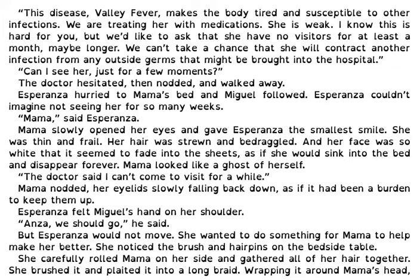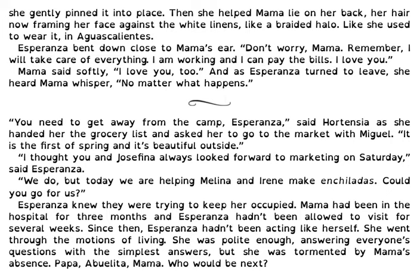Esperanza felt Miguel's hand on her shoulder. Anza, we should go, he said, but Esperanza would not move. She wanted to do something for Mama, to help her, to make her better. She noticed a brush and hairpins on the bedside table. She carefully rolled Mama on her side and gathered all of her hair together. She brushed and plaited it into a long braid, wrapping it around Mama's head, and gently pinned it into place. Then she helped Mama lie on her back, her hair now framing her face against the white linens like a braided halo, like she used to wear it in Aguas Calientes. Esperanza bent down to Mama's ear. Don't worry, Mama. Remember, I will take care of everything. I am working and I can pay the bills. I love you. I love you too, Mama said softly. And as Esperanza turned to leave, she heard Mama whisper, no matter what happens.